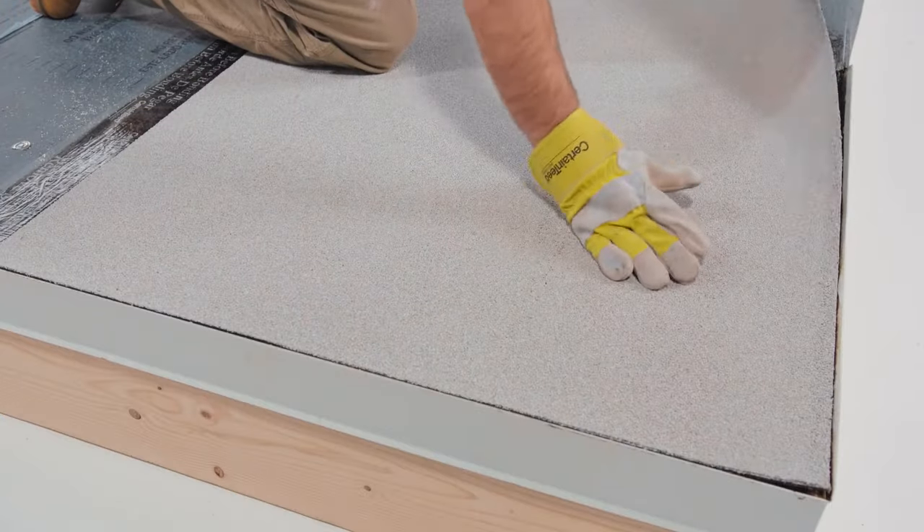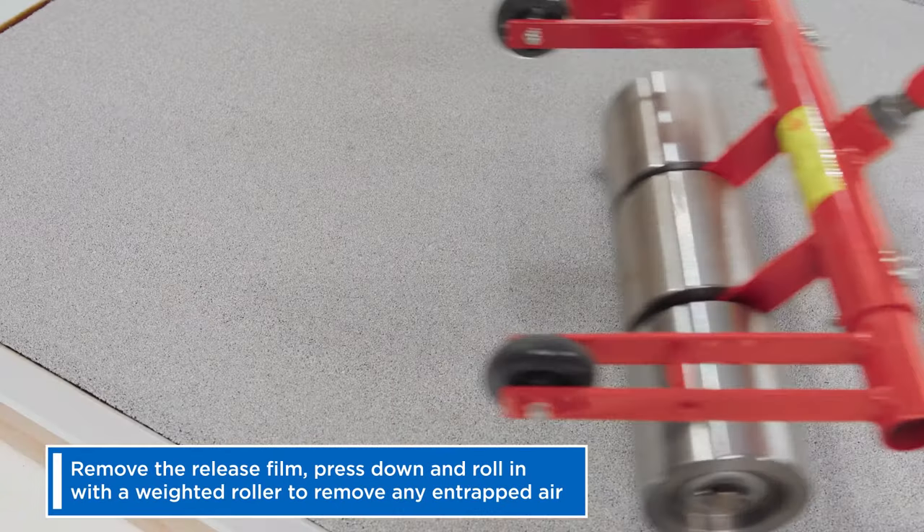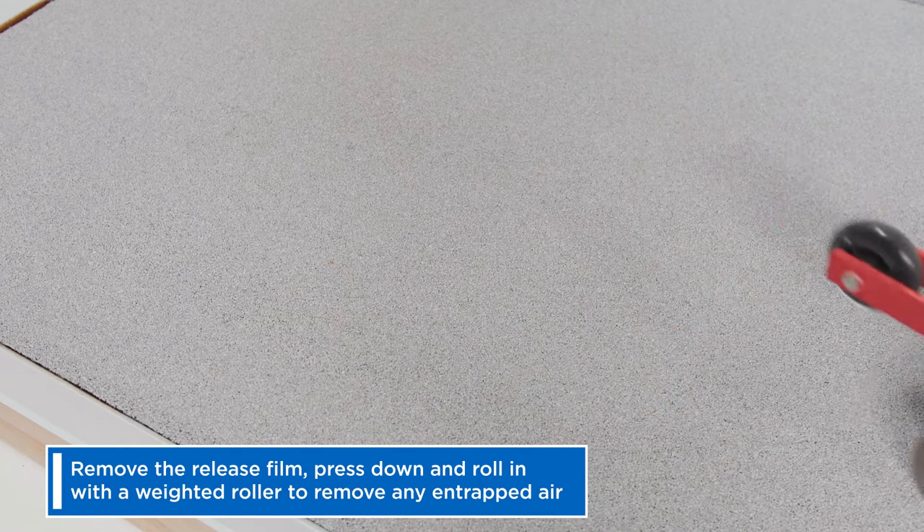Last step is to get your cap sheet in place. Simply remove the release film, press down, and roll in with a weighted roller to remove any entrapped air.